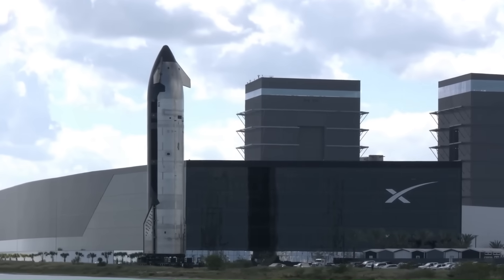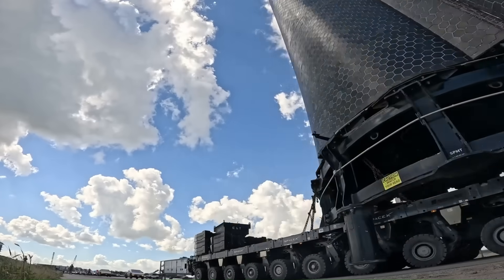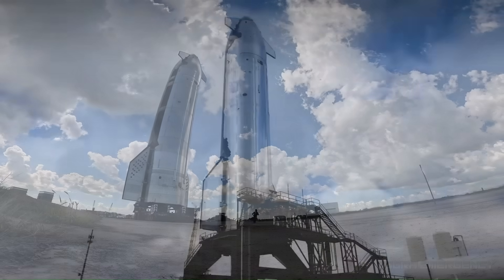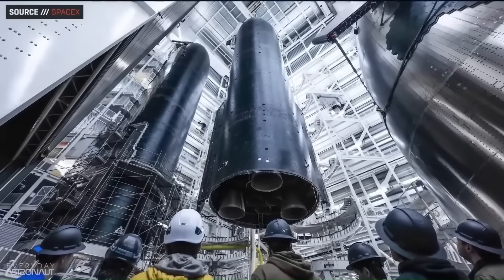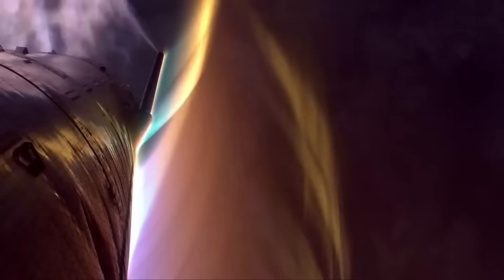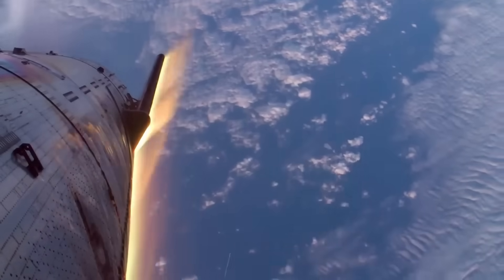Once Ship 39 rolls to Massey, it will undergo ambient pressure testing, then cryogenic proof testing, and only after passing those stages will SpaceX move toward engine installation. One of the most important aspects of Ship 39 is its heat shield — Starship re-enters Earth's atmosphere at speeds approaching 7.5 kilometers per second, and during peak re-entry, temperatures on the windward side can exceed 1,400 degrees Celsius, hotter than molten aluminum.